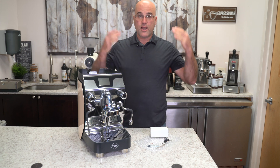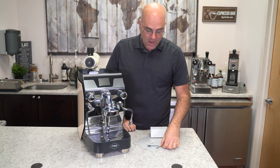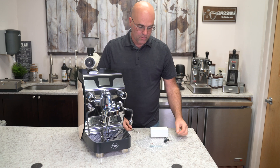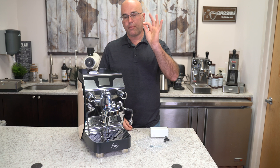Because you'll end up like me — no hair! In the kit that we sell, we have an allen key wrench, we have a little wrench, we have our digital thermometer, and we have two copper washers.